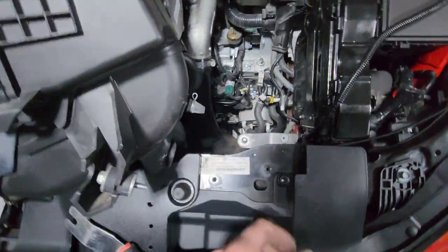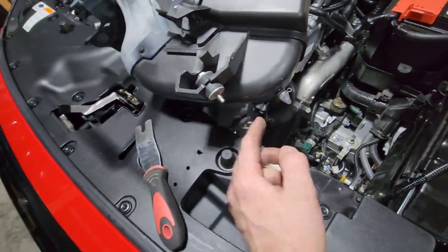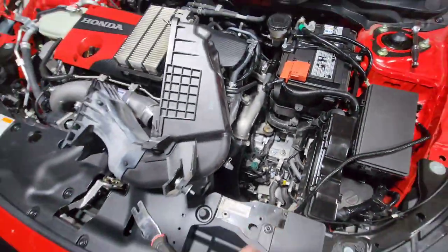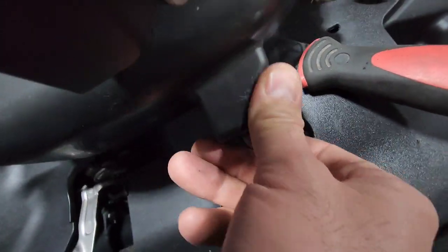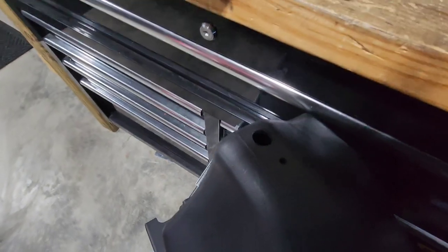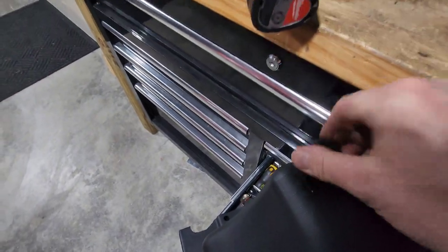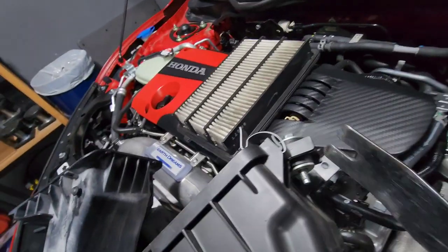There's a bushing right here that fits over that nipple and that's a good dry nipple and a good dry bushing, so you've got to force it up and over that. I'm guessing these are going to be transferred to the new box. Looks like all you're going to transfer is this rubber plug on the bottom — pop that out and then insert it into the new box with a little bit of effort.